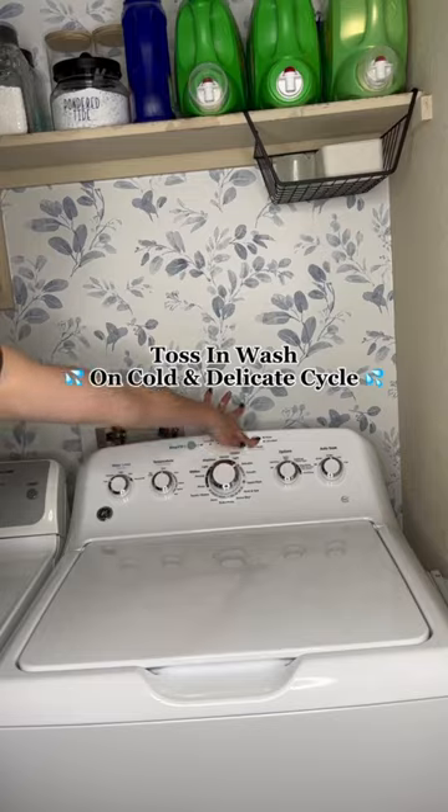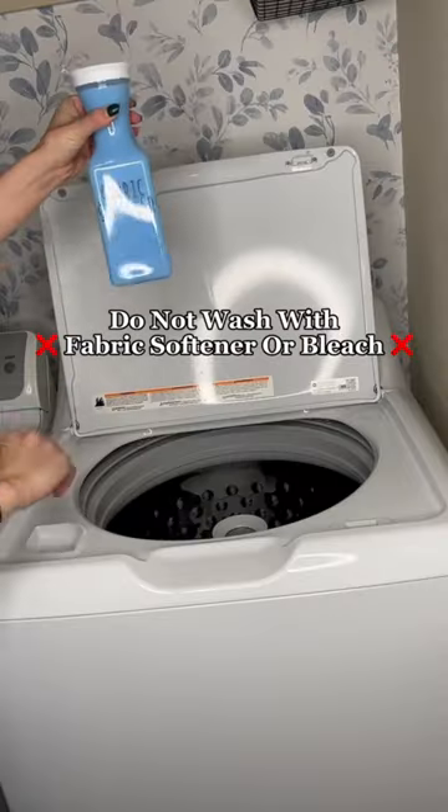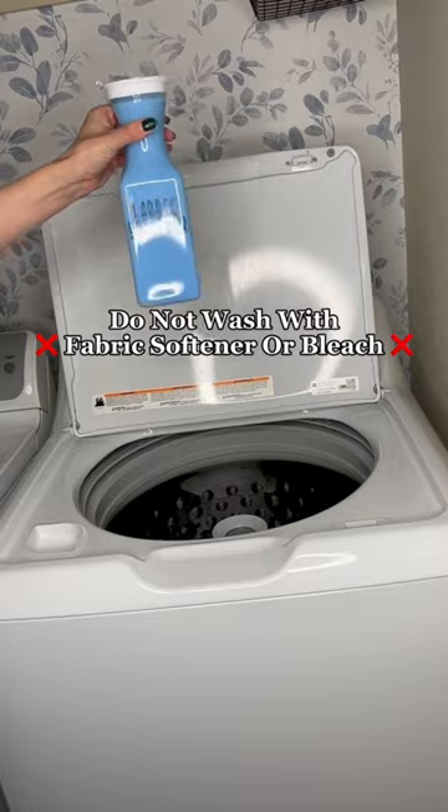Run them on a cool and delicate cycle and hang dry for a longer lasting mop head. Remember not to use any bleach or fabric softeners.